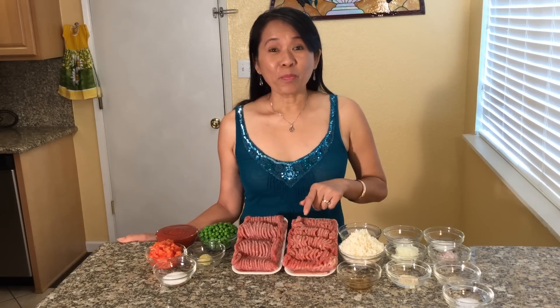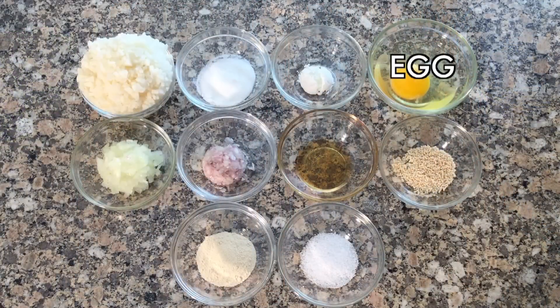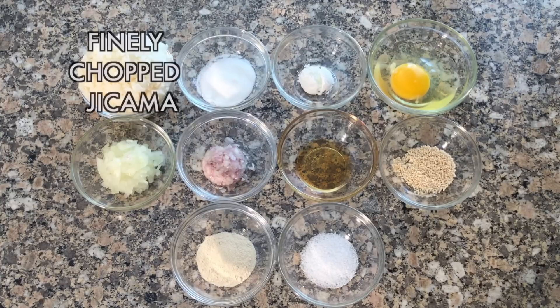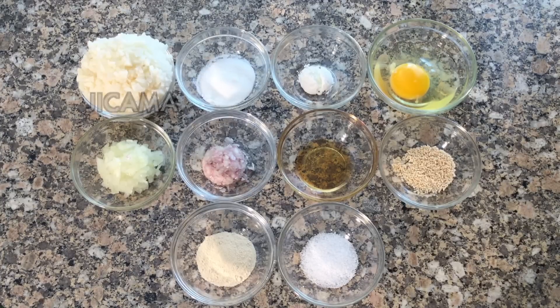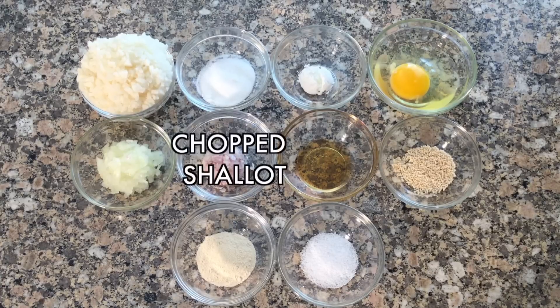For this delicious recipe you will need ground pork. To season the ground pork you will need an egg, corn starch, sugar, finely chopped jicama, and finely chopped yellow onion.